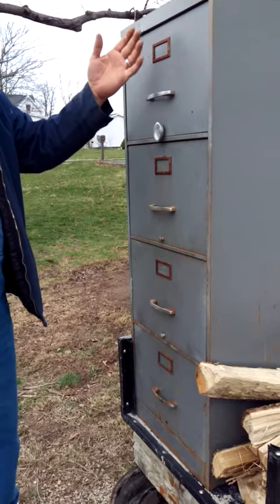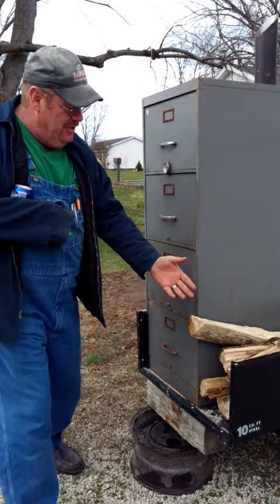This is not your filing cabinet. This is a smoker on a trailer. See, right down here, look — there's your firebox.